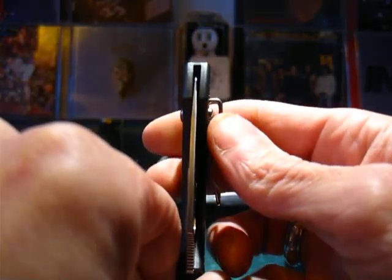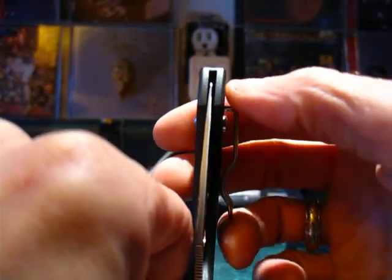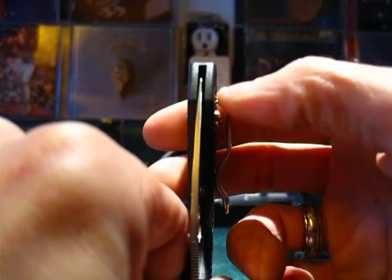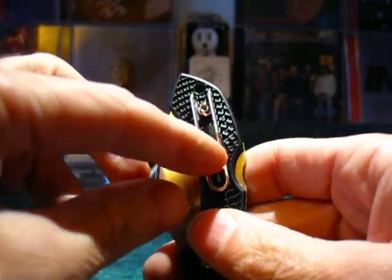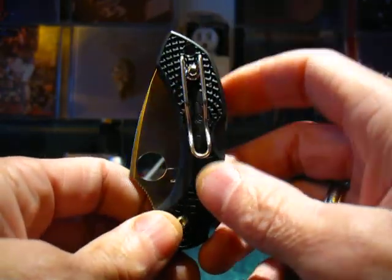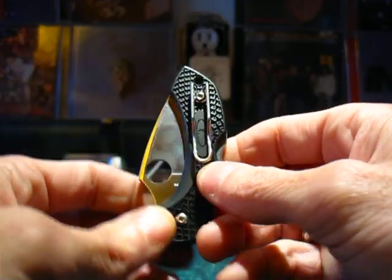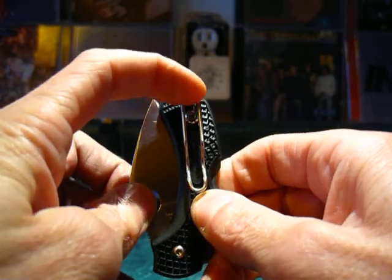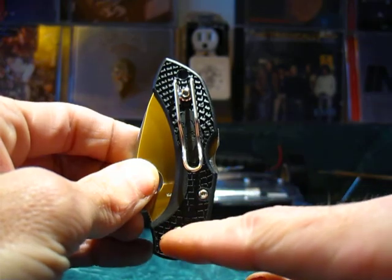Nice deep pocket carry — almost three-quarter deep pocket carry. If it were super deep pocket carry, the clip would be higher up. It's pretty deep with a nice secure grip. The clip is also reversible — two-position reversible — and it's always a tip-up carry. The tip of the blade points up toward where the clip is attached; if the clip were at the bottom, it would be tip-down carry.